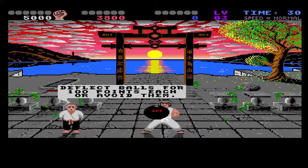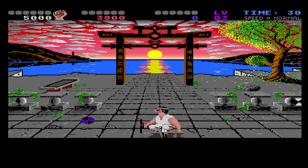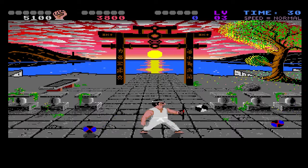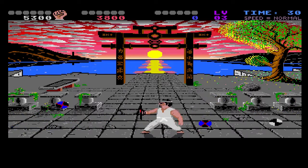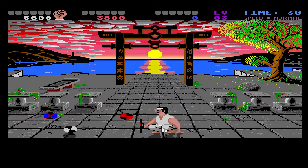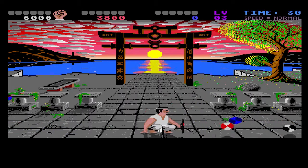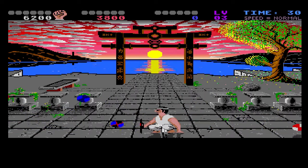Now we have one of those little mini-games I was talking about. You have to avoid getting hit by little balls. It gets harder, they get faster, the longer you survive. Sorry, I'm not really talking here — I'm concentrating on not dying.